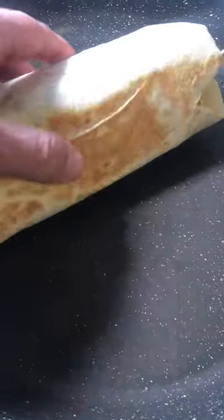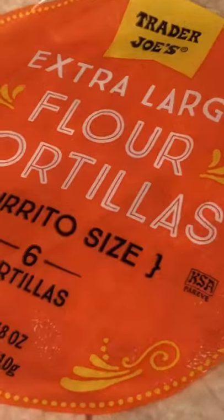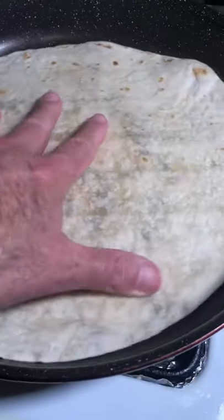Without tortillas, there would be no burrito. I try to find the biggest and thinnest tortilla. Right now I'm using extra large Trader Joe's tortillas. They're okay — I wish they were a little thinner.